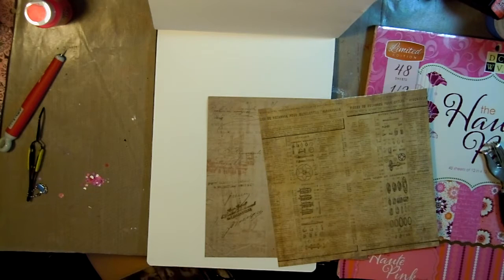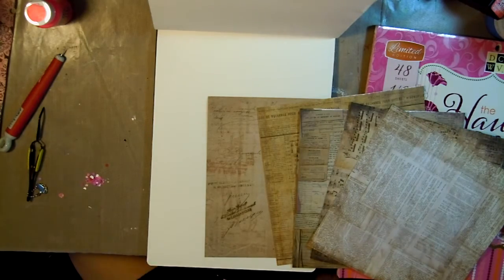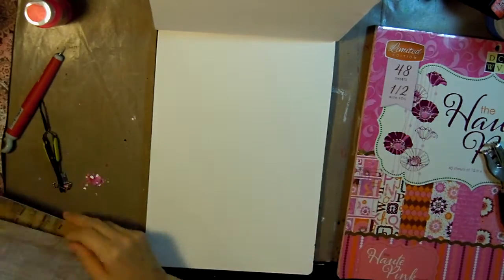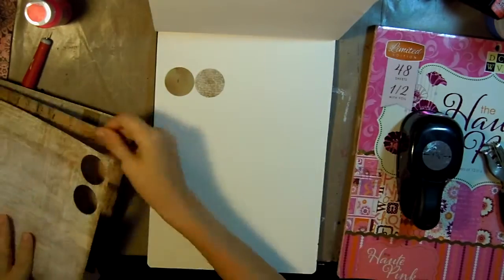Here I am just going through some paper stacks that I'll be using for this project and picking out some that I think have some good flesh tones.